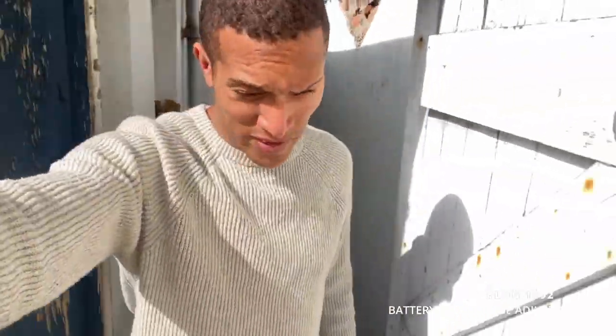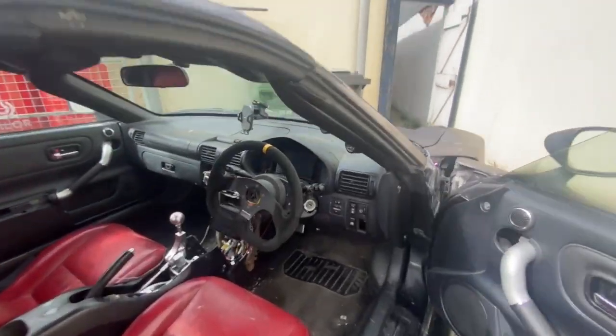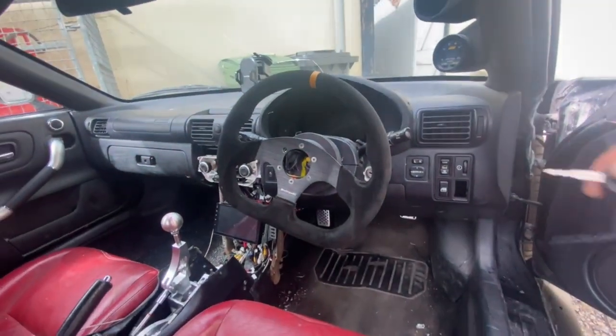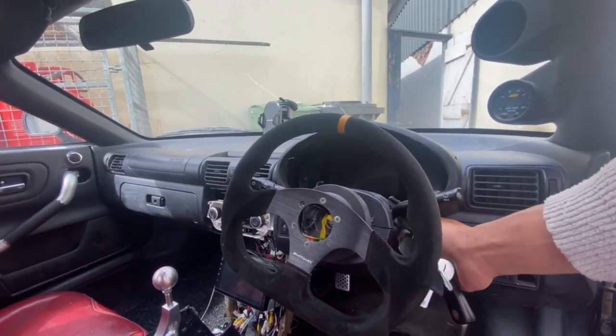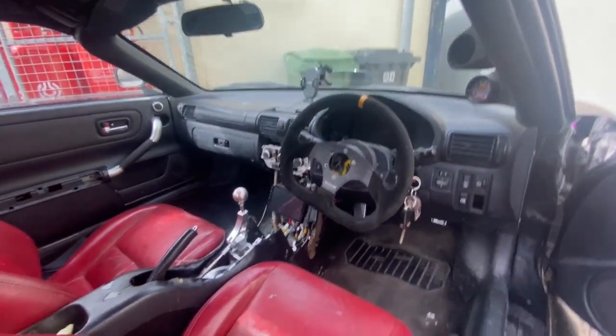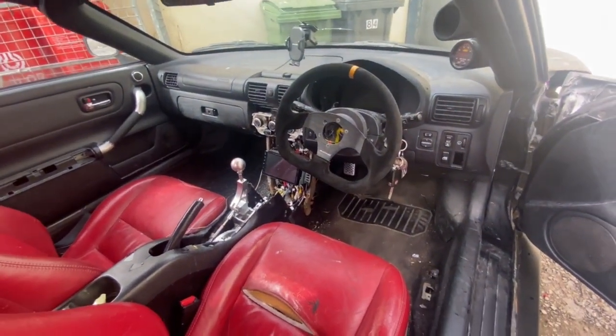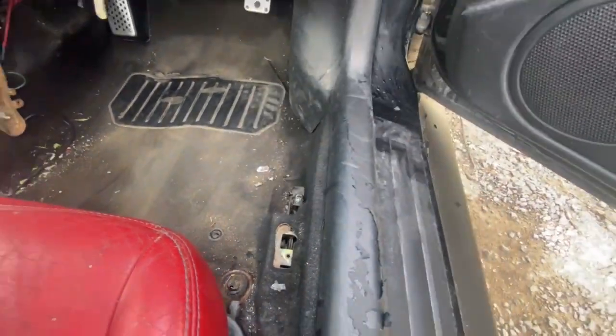One of the problems I have with my car, a Toyota MR2, is battery drain - it's really annoying. If I don't use my car for a few days, the battery drains, which I've had as an issue since the start.